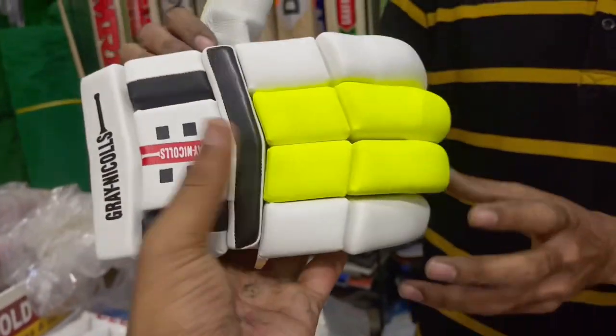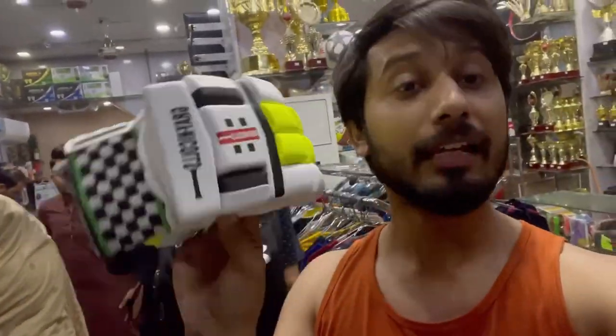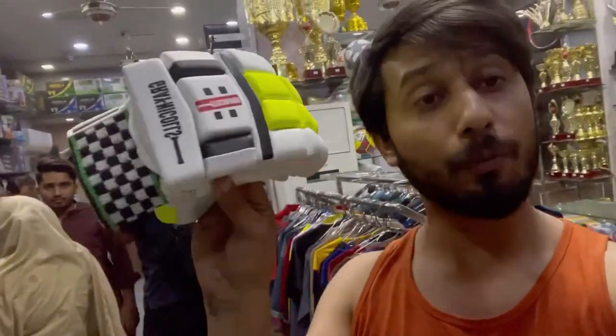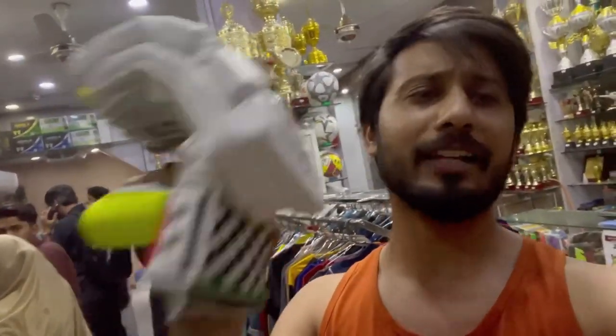And what price is this? This is $3000. These are the gray nickels original — no copy. These are $3000. You will get $2500, you will get $500 off. It's a discount. Like, share, subscribe and share.